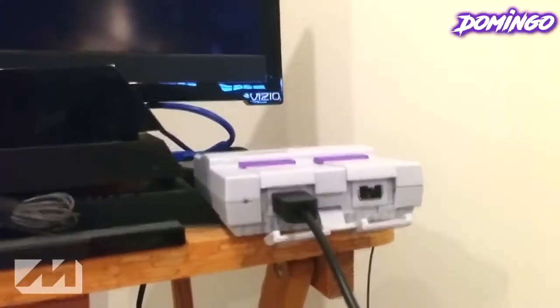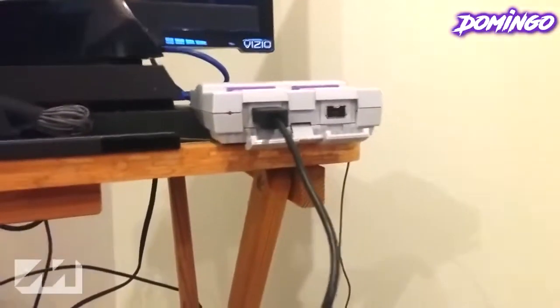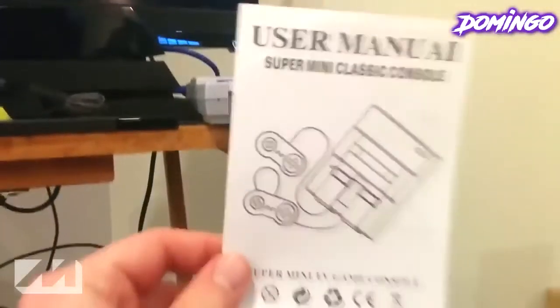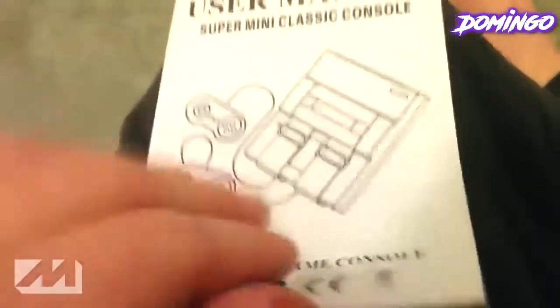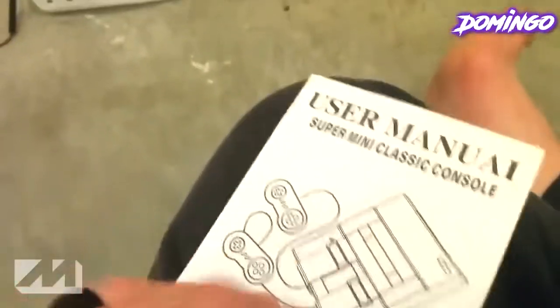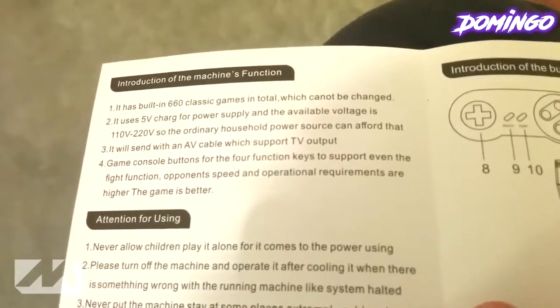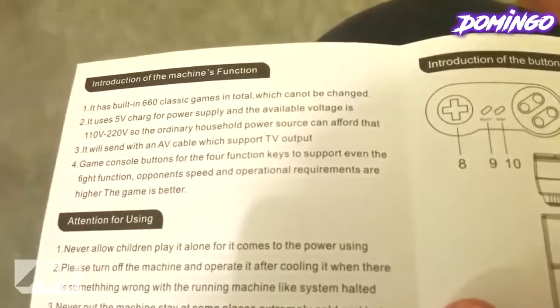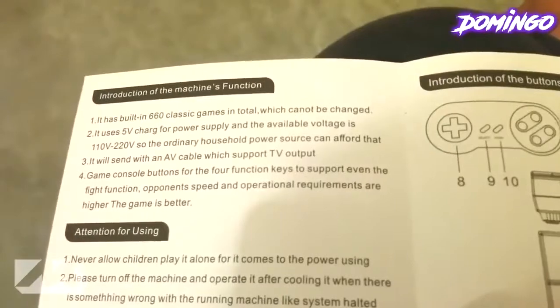So we have our system all connected and set up to power and also to AV, and we got our controller plugged in. I also forgot to mention it also came with a user manual. We're just going to take a look inside the user manual to see how to operate the system so that we know right away and have a crash course. It has built-in 660 games in total, which cannot be changed. It uses a 5-volt charge for power supply, and it has 110 volts, so the ordinary household power source can afford that.